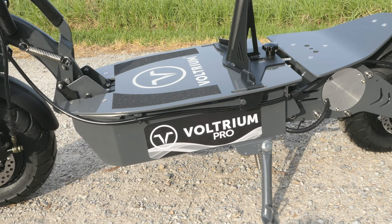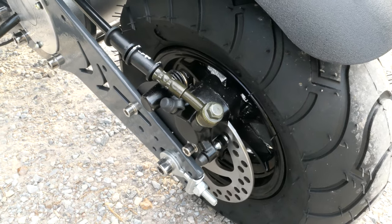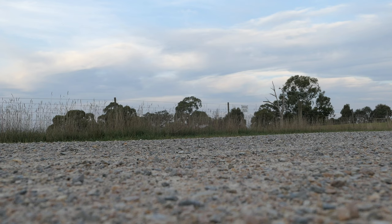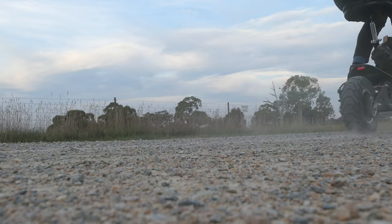In keeping with the Pro's over the top design, its brakes are similar to those used on motorbikes. Hydraulic calipers work really well and can bring you to a stop in metres.